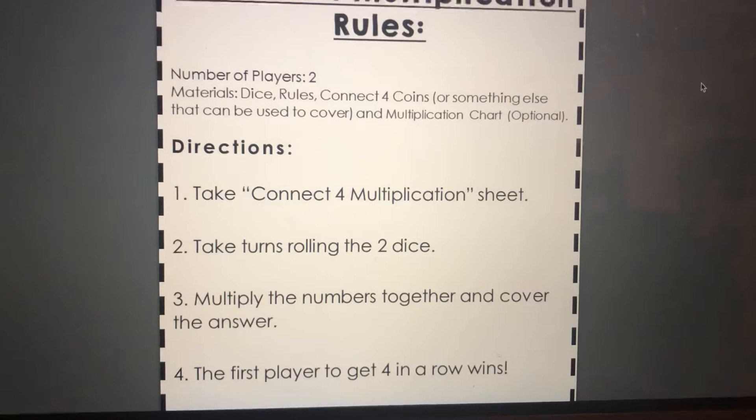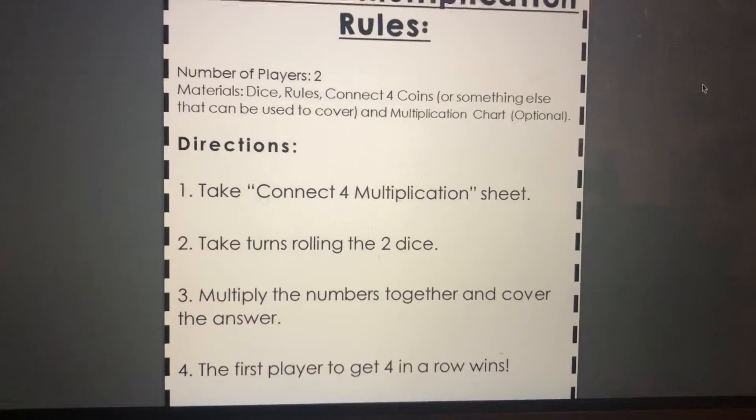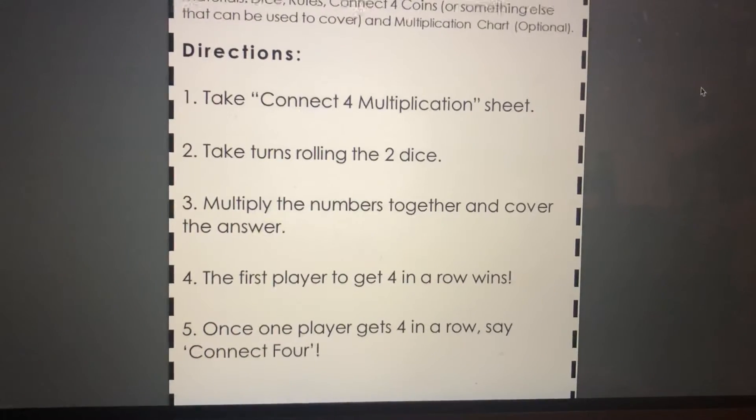Then you cover that up. You can use pennies or anything little you have at home to cover up the number. First player to get four in a row wins. Once the player has four in a row, say: Connect Four!